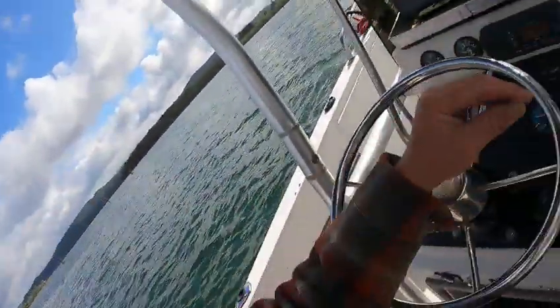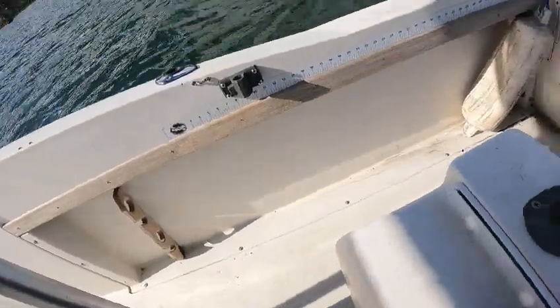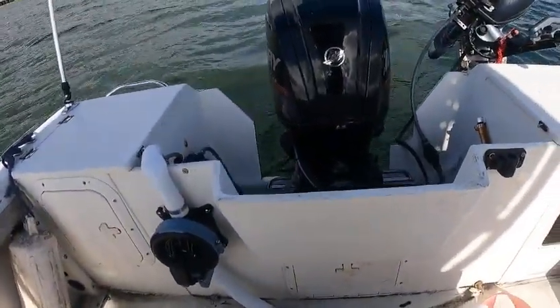Hey, Kurt — the Boat Doctor out here on a 1988 Larson 20-footer with a 115 Mercury. Runs good.